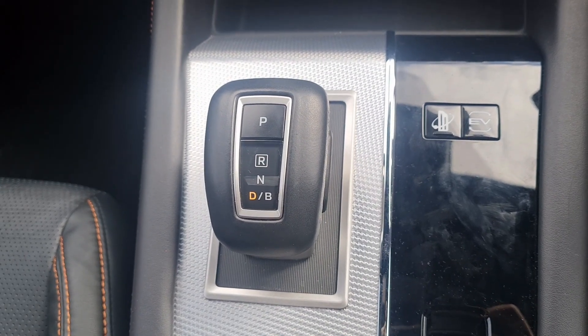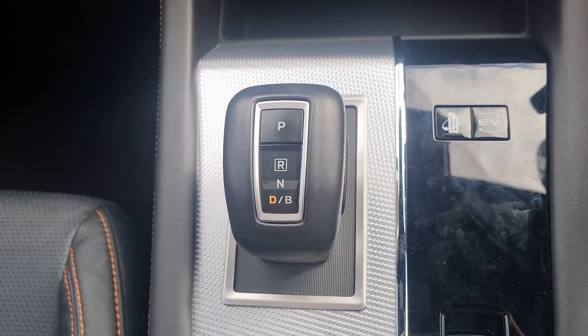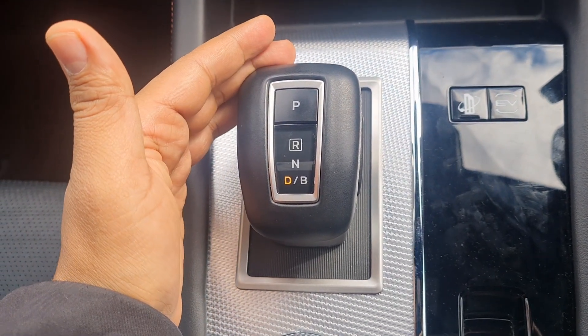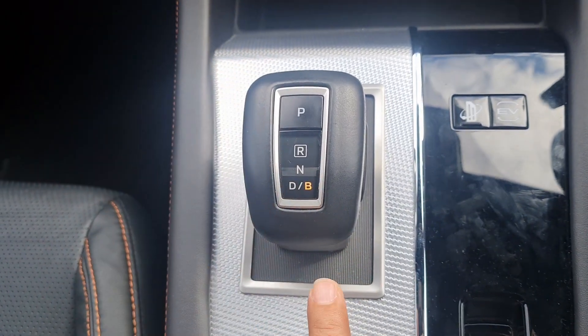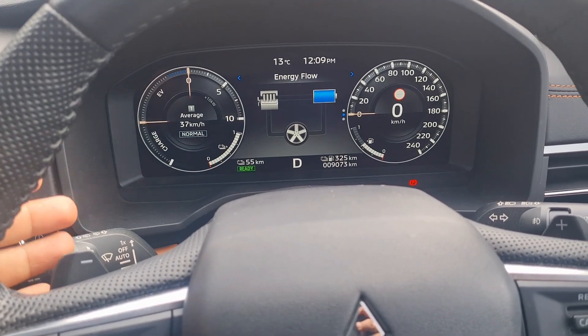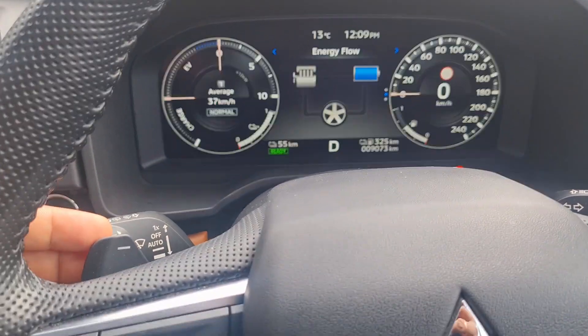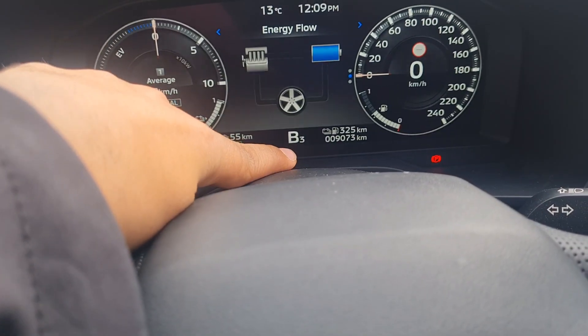There are two ways of activating the Regenerative Braking mode in your Outlander. One, you can pull the gear knob down when it is in Drive mode and it goes to the Braking mode. Alternatively, you can also pull the left pedal up and the D changes to the Braking mode.